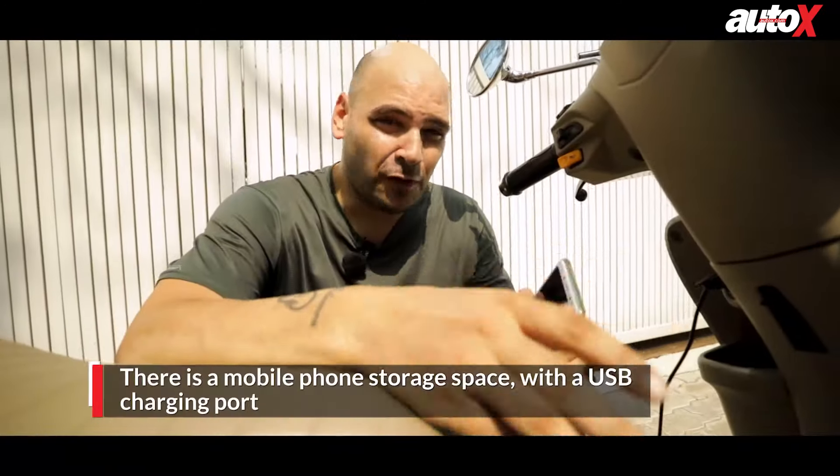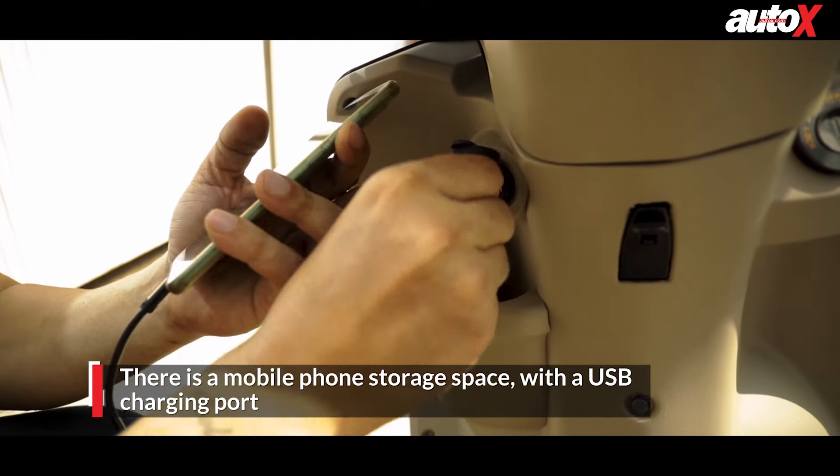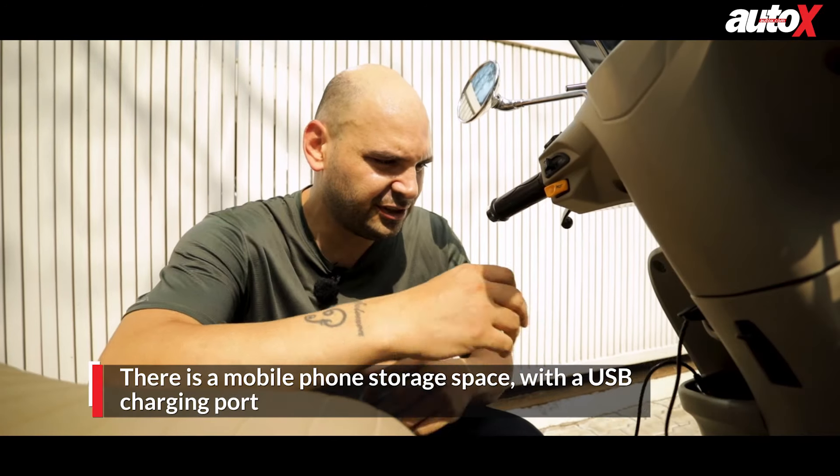Everyday problems call for everyday solutions, and thankfully the new TVS Jupiter has a nice USB charging port for your mobile phone. You can charge on the go and simply place your phone in this nice compartment.